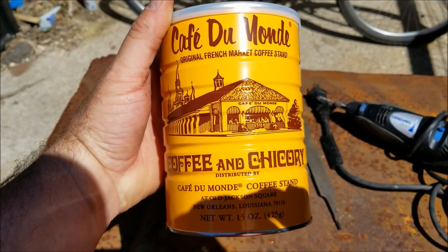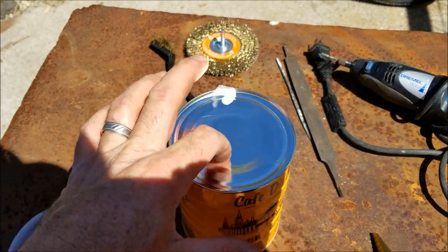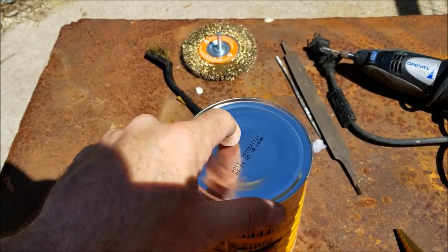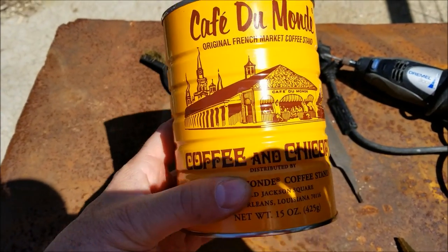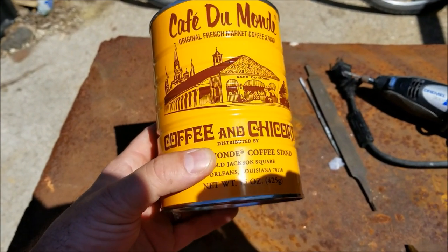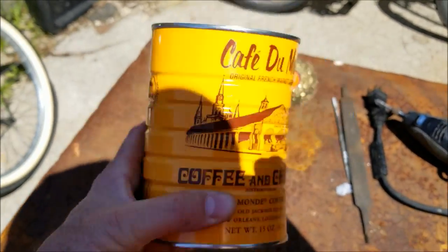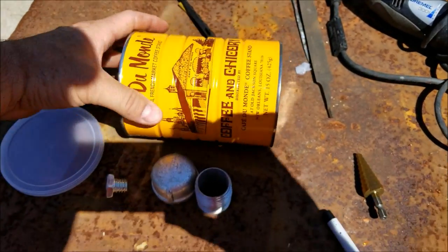So I decided I'm going to try to make a gas can out of a coffee can. This coffee can — it's popular down in New Orleans — is actually metal. You need a can opener to open it, there's no pull tab; it's completely sealed on both sides. You can pick it up locally for about $4 a can at an Asian market. Here in the DFW area, Walmart has it for about $9 a can.